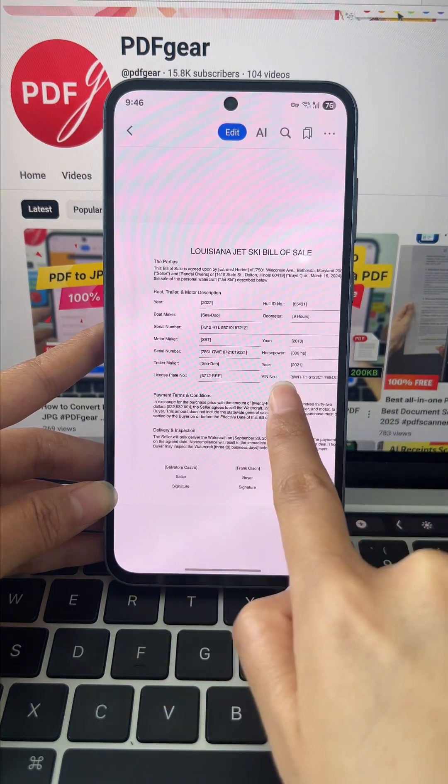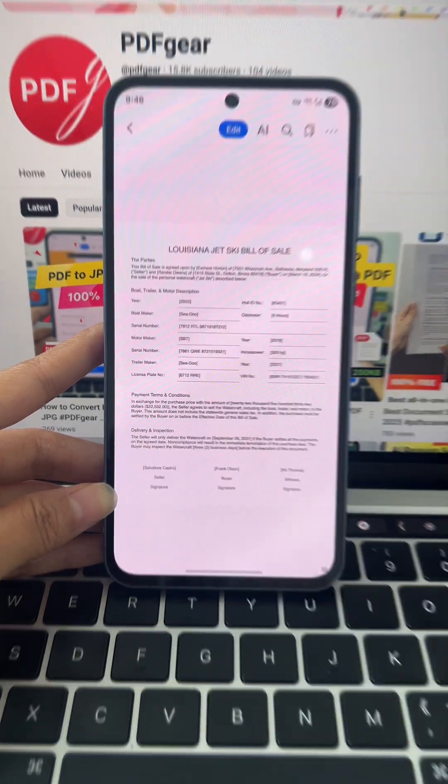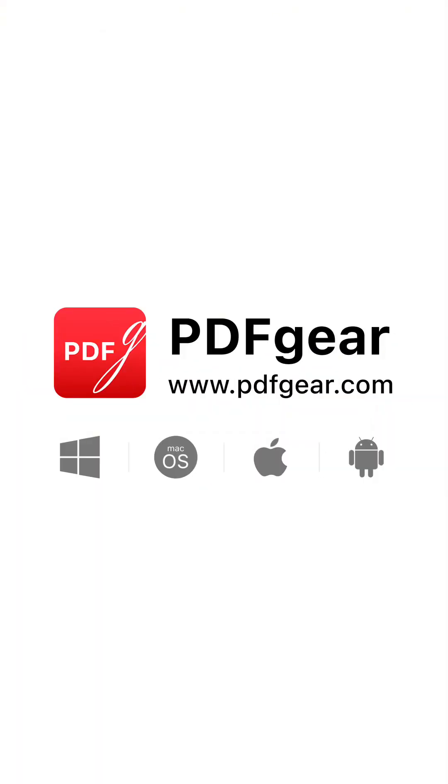PDF Gear offers a wide range of PDF tools. Follow our channel for more PDF tips. See you in the next video.